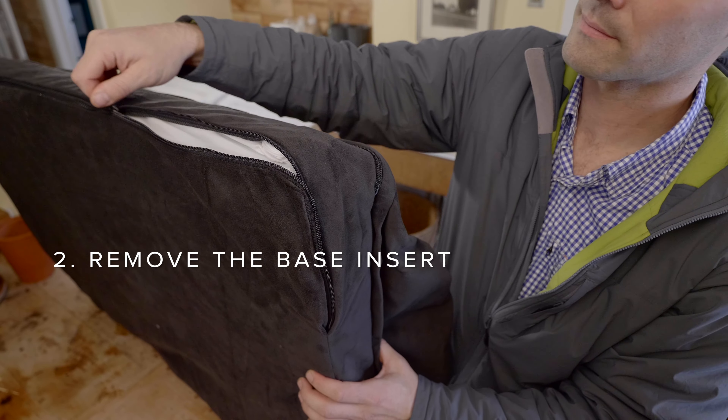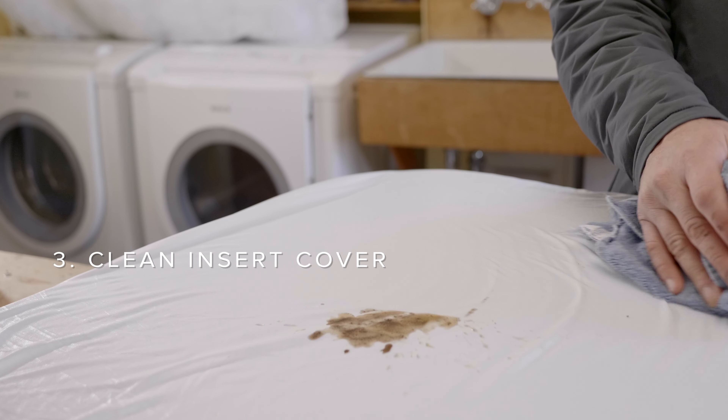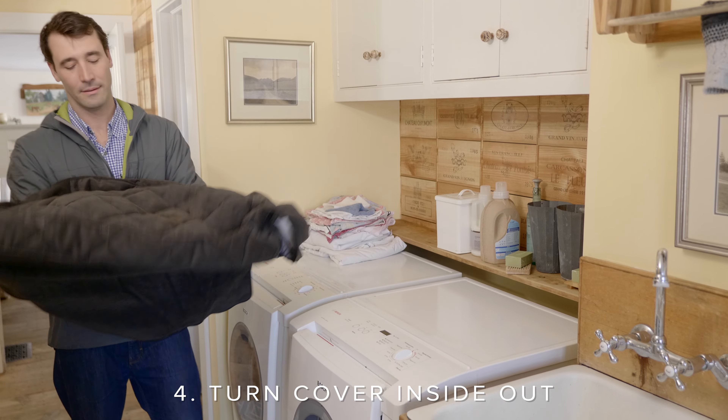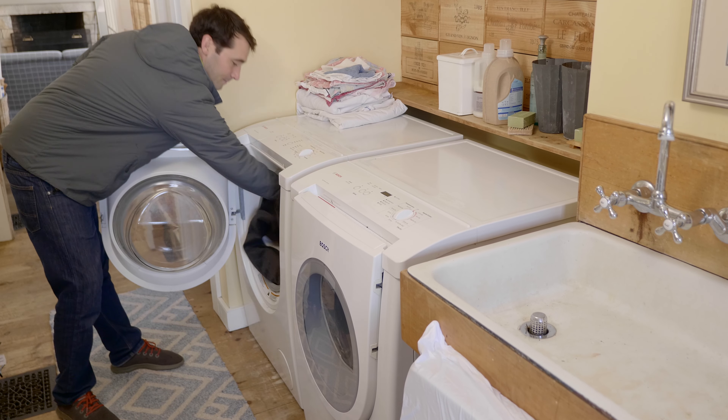Next, remove the base insert. The best way to clean the waterproof cover is to wipe it down with a damp cloth, but luckily you only need to do this if things get really messy. Now you're ready to toss the cover in the washing machine. I like to turn it inside out because it helps remove stains and dirt and keeps the shape of the cover better.